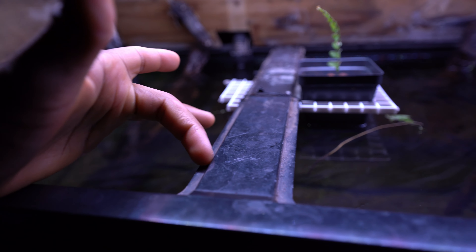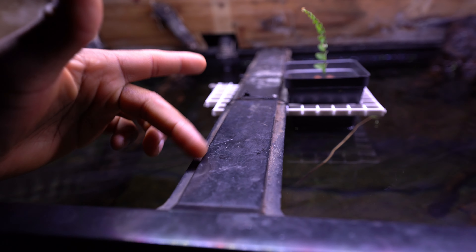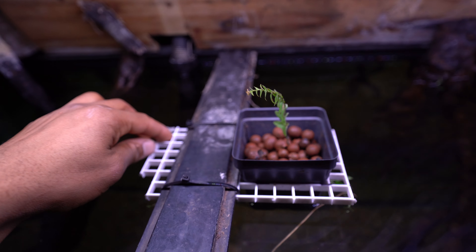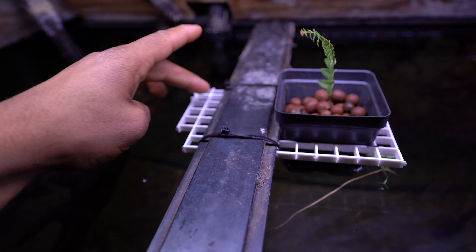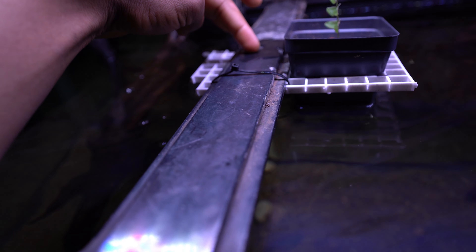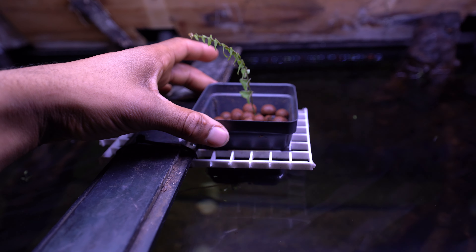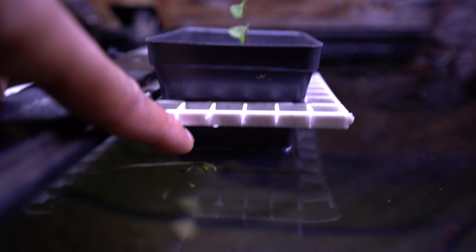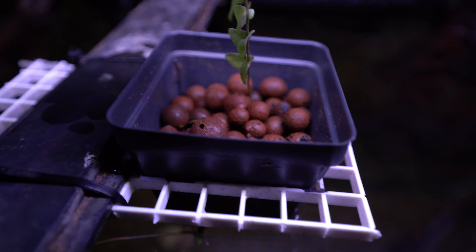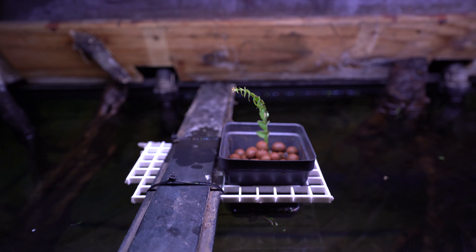With Aqueon aquariums 55 gallons and larger, they come with center braces, and these are perfect for creative ideas. Right here I have some egg crate with zip ties connecting it to the brace. I cut out a little hole inside the egg crate and placed one of these planters in it — a planter that actually came free with a plant. Inside I have clay pebbles. Never use gravel; gravel would put too much strain on the brace. The clay pebbles are much lighter and very absorbent, so only a small portion of the planter is in the water, but all the pebbles at the top are moist. Right now it's a little piece of Boston Fern — a very immature setup, but you can see the potential.